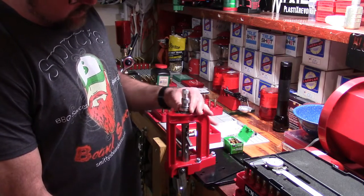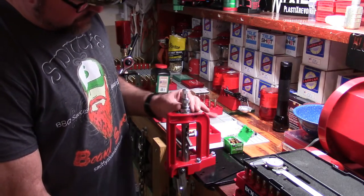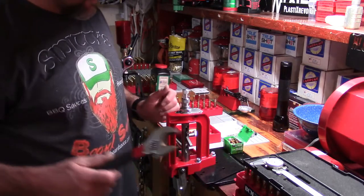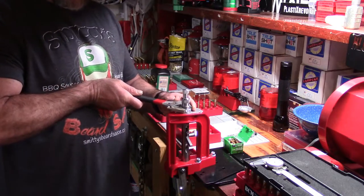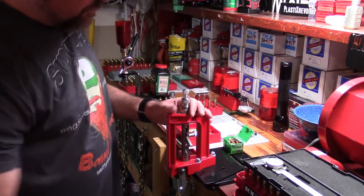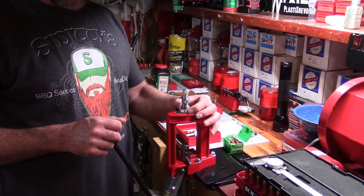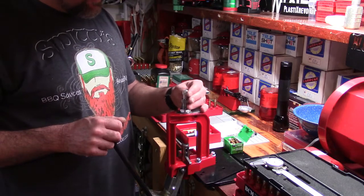I get a lot of guys when they come to the channel who badmouth these lock rings. Make sure you get it snug, because this Breech Lock system is going to work to your advantage and we want it nicely locked up. The seat stem — we have it somewhere close to the top of its thread so we don't initially over-seat the bullet.